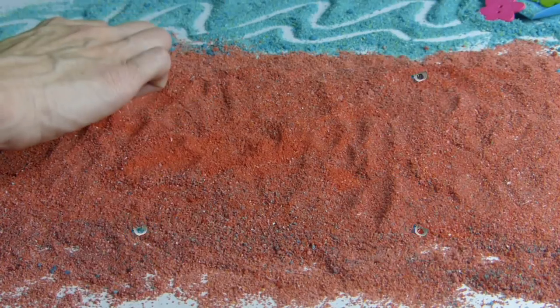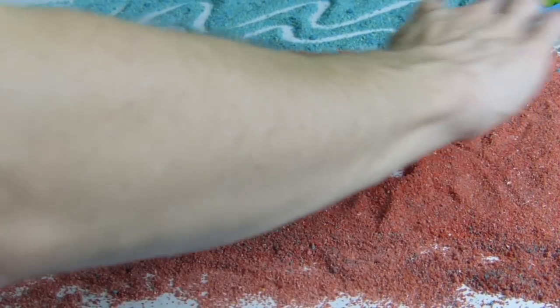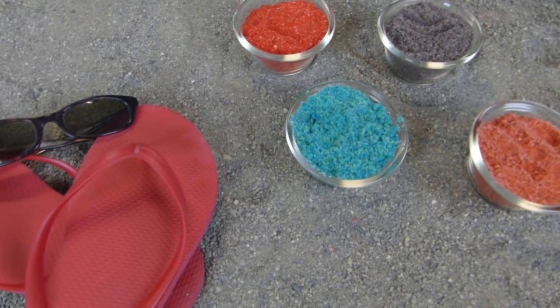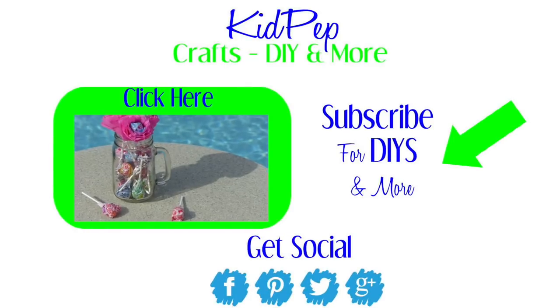This is what your final product will look like. Make as many colors as you would like. We hope you enjoyed this video on edible sand, perfect for sand art. As always, please remember to like, subscribe, comment, and share. Have a great day everybody!